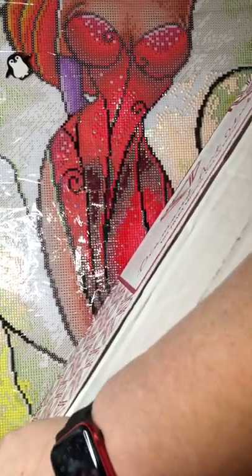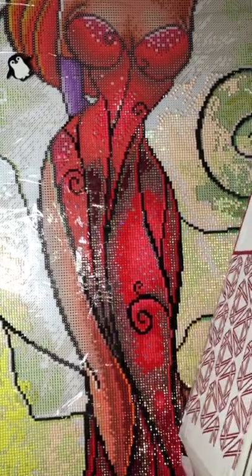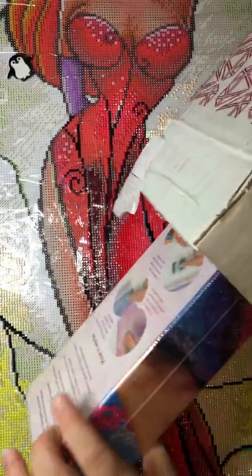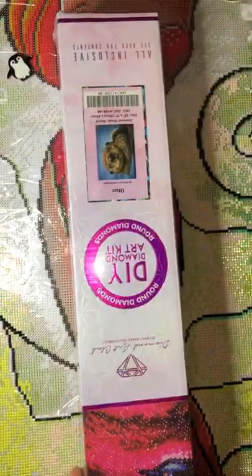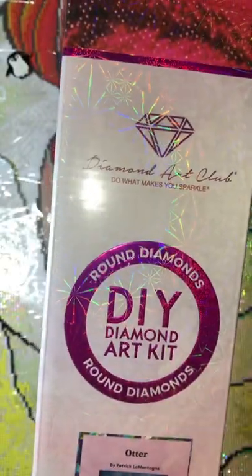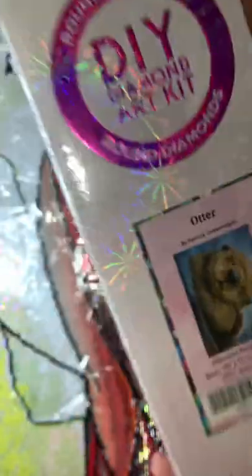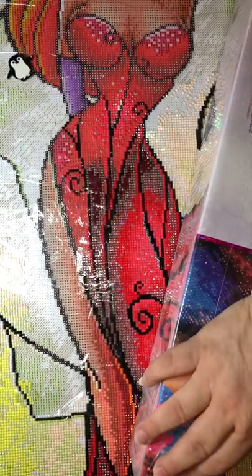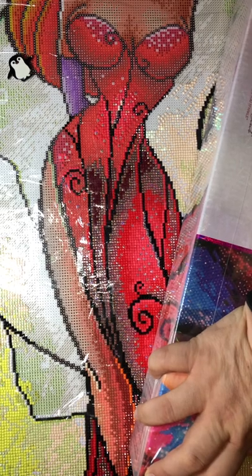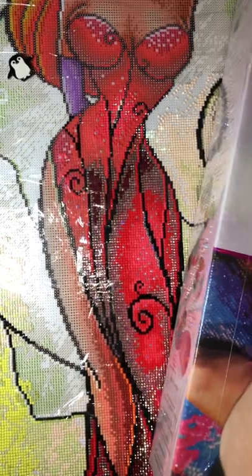Besides this, I have something else I might include. Look at this — it's so tiny, very small. As you can see, you know what this means: that means it's a round drills order. Isn't that cute? Let's open it! Who else ordered it this past Saturday? What did you order?